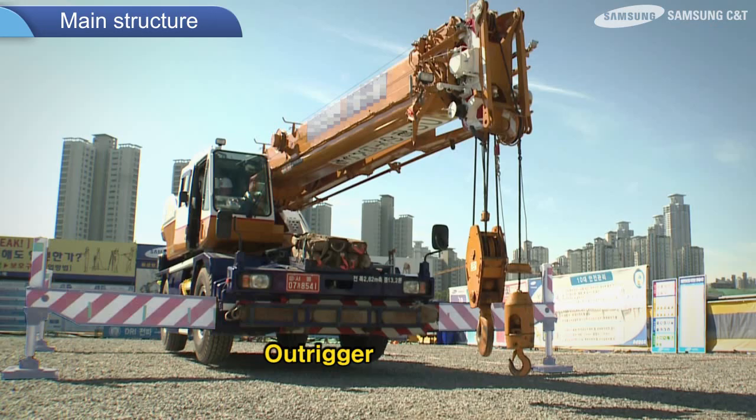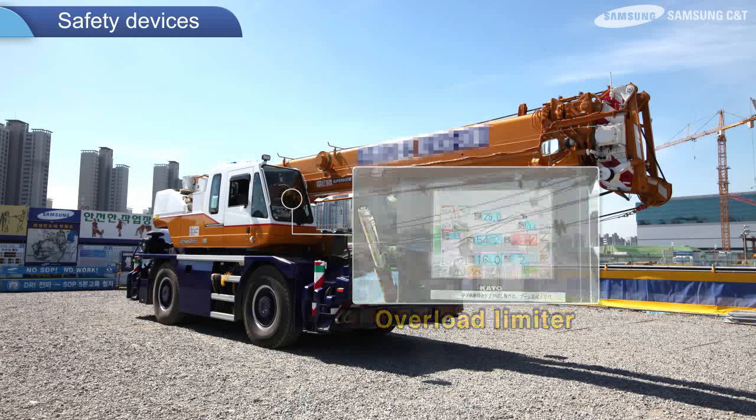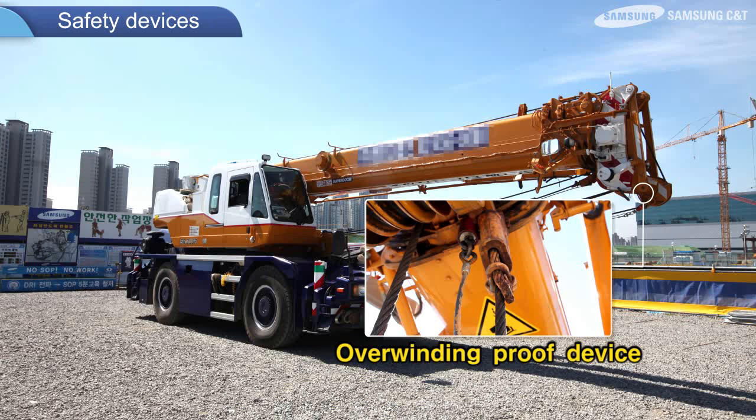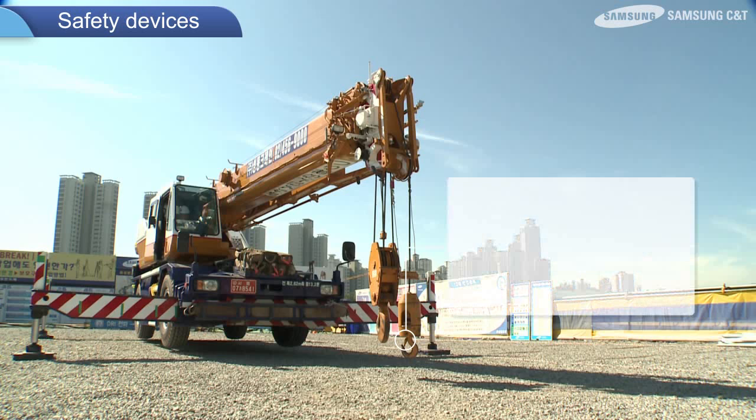Primary safety devices include: an overload limiter that signals an alarm when the cargo exceeds the weight limit and stops the hoisting operation; an overwinding proof device that signals an alarm when the hook is raised above a certain level and stops hoisting; a derricking limiter that maintains the safe level of the boom; a hook safety latch that prevents unintended disengagement of the sling rope; and an outrigger extension pin that prevents outriggers from shrinking.